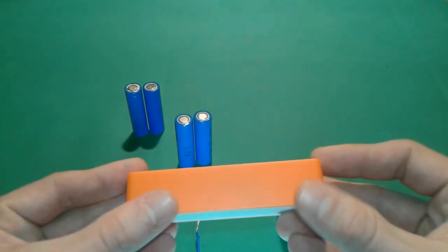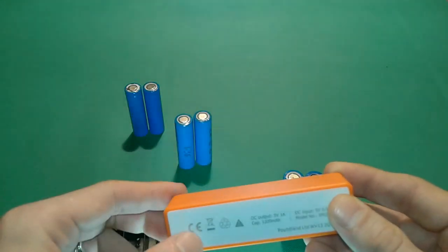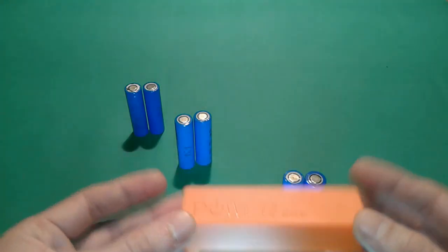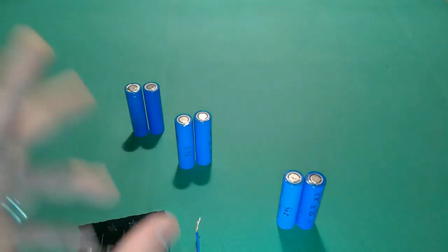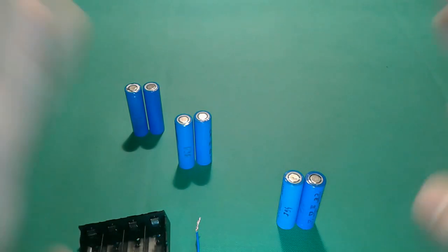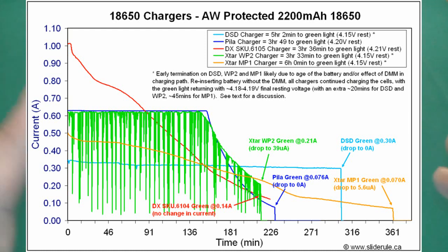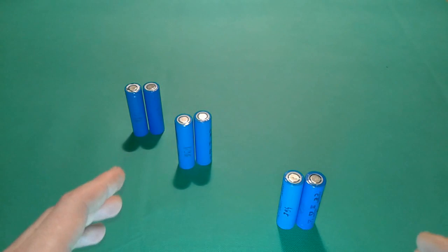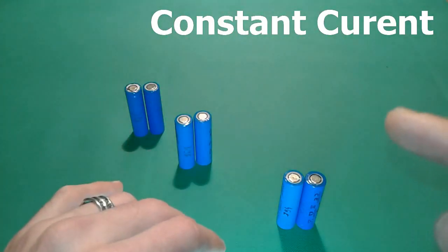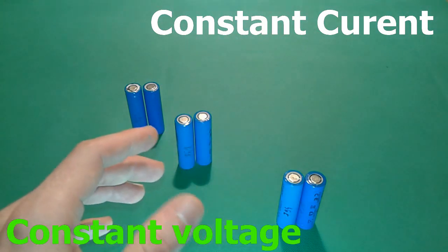This small power bank has a circuit inside — which you saw in my previous videos — that is responsible for charging the lithium cells. But looking at the manufacturer datasheet, it says to properly charge these lithium-ion cells you're going to need some kind of device to charge with constant current until 4 volts, and then with constant voltage for the rest, meaning up to 4.2 volts.